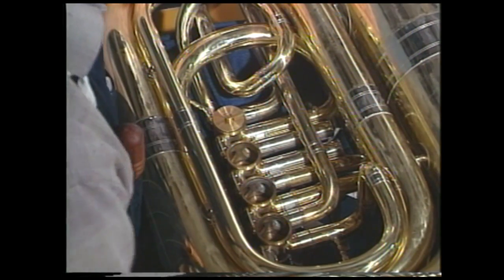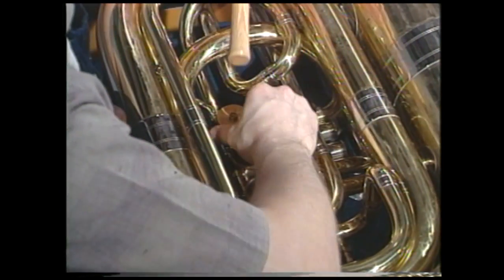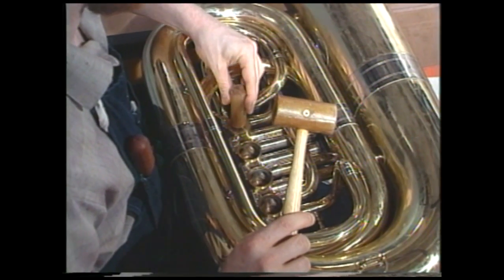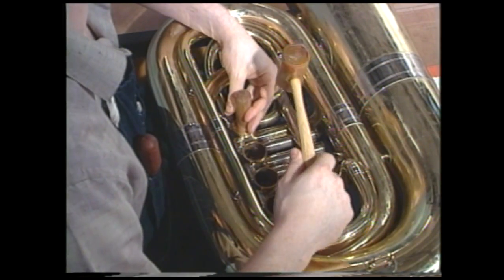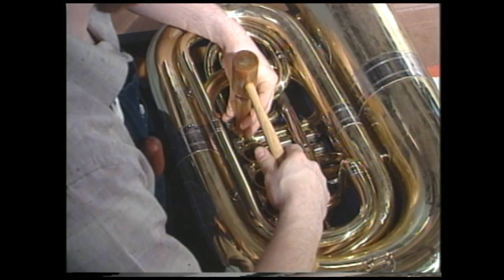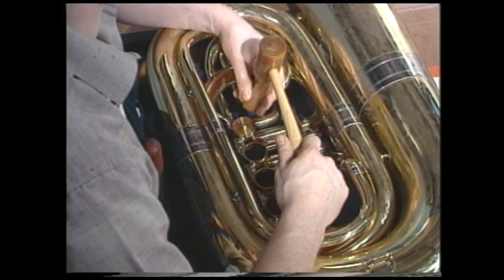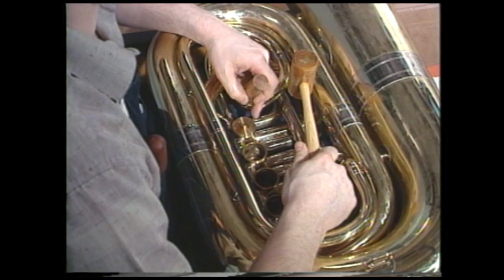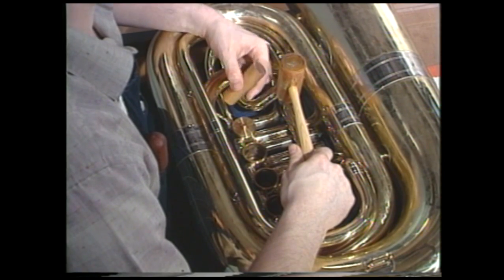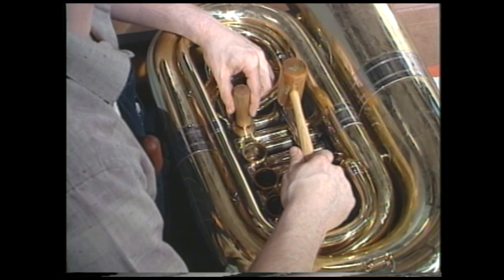Now that we have the valve plate properly aligned, with our wooden dowel and our mallet, check the alignment one last time and be sure it does not slip out of place. We're going to take the wooden dowel, place it on the back bearing plate, and then hammer the valve back into place. This may take some force. You want to be sure to hammer the back bearing plate back on firmly and levelly — that's why we use a round dowel with a hole in it, so we apply pressure firmly and evenly.